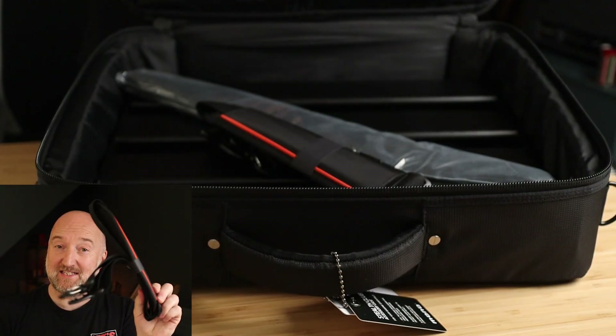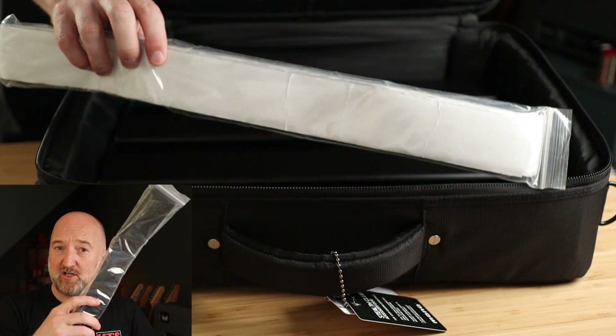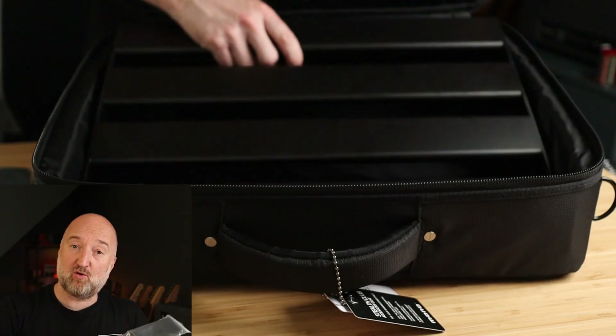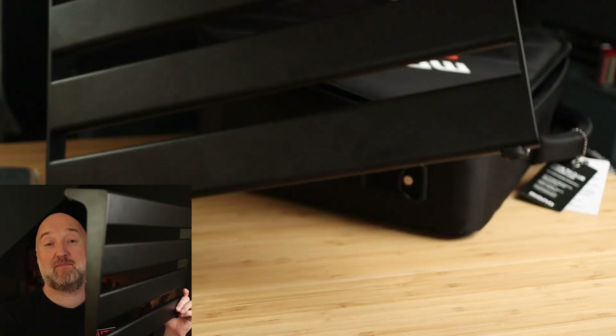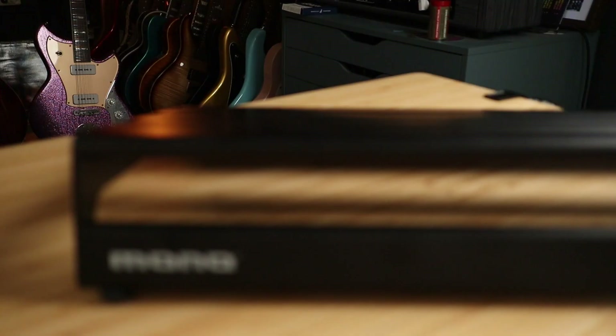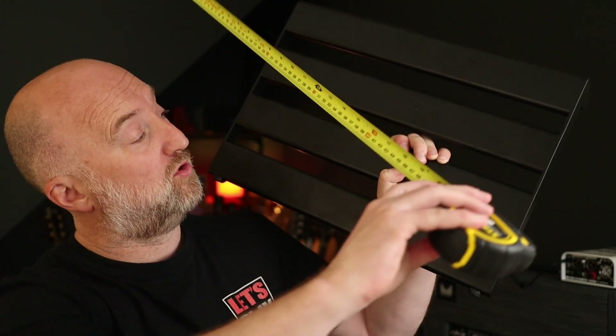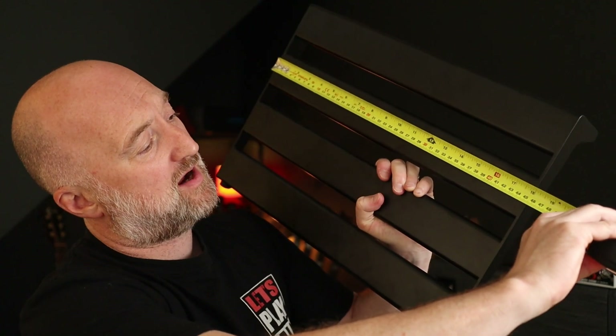It's water resistant, has a generous cable pocket, and the design allows you to sit the case upright. In the case we have a padded strap, some premium hook and strip velcro for attaching your pedals to the board, and this slim and lightweight four-rail board. They come in three sizes — small, medium, and large. I opted for the small, which is about 18 inches by about 13 inches.